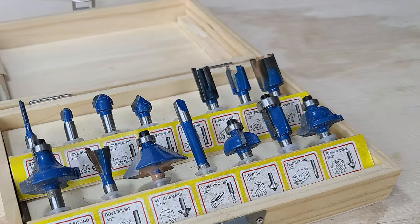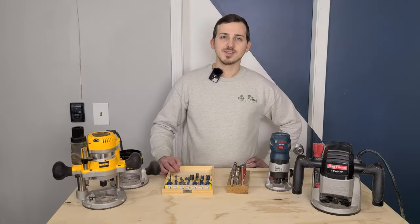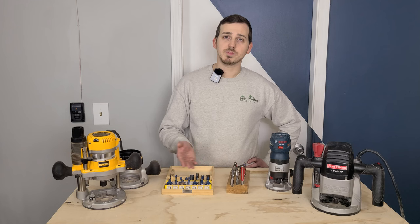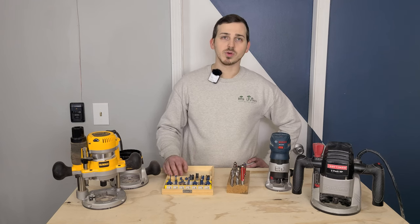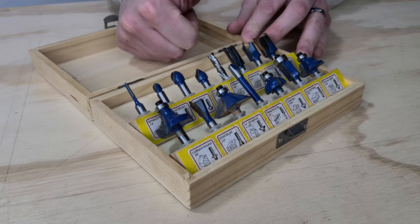These bits are often included in starter pack kits. There's nothing wrong with picking up a set of cheap bits and figuring out your preferred workflow. Then, as the bits wear down, we suggest replacing them with spiral bits.